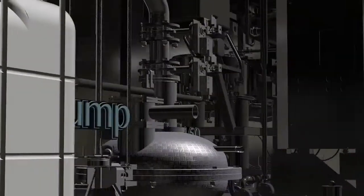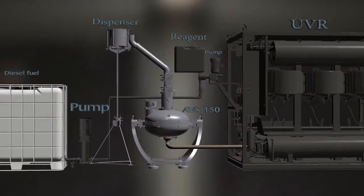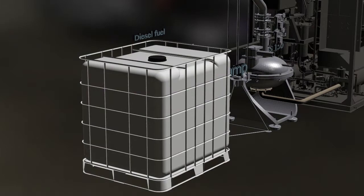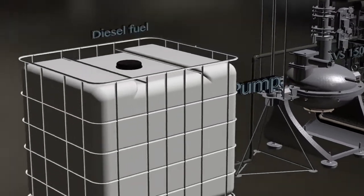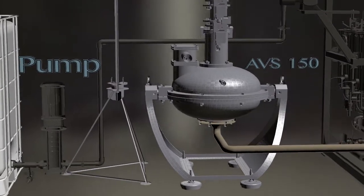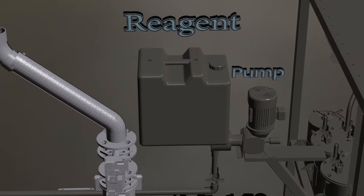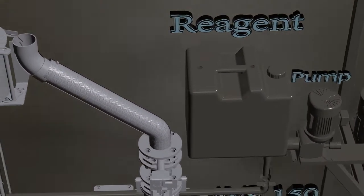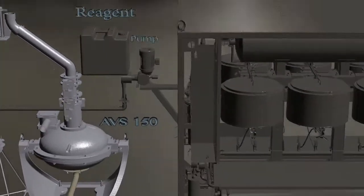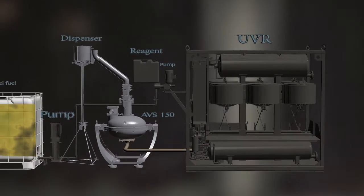In this video we will show you how to reduce the sulfur content in diesel fuel using purification reagents. The flow chart of cleaning diesel fuel of sulfur consists of a tank with a volume of 1 cubic meter, a pump for pumping fuel from a tank into an AVS150 vortex layer device with a measuring pump for supply of reagent, a dispenser supplying the ferromagnetic particles into the working chamber of the AVS150 vortex layer device, and a UVR vacuum regeneration unit.